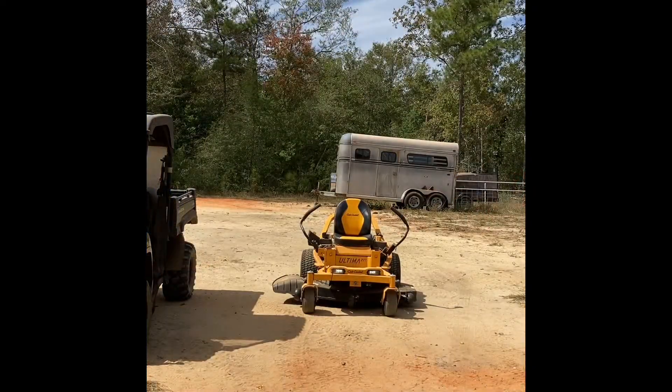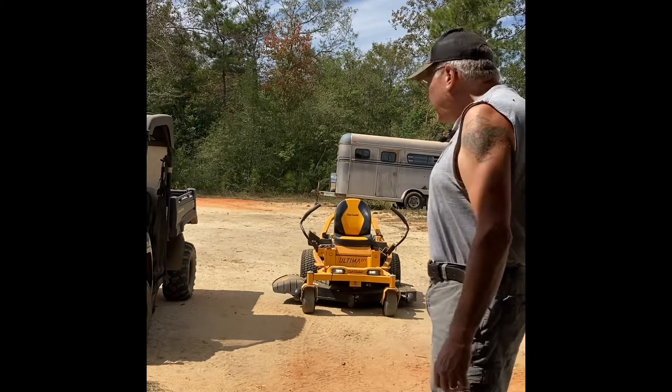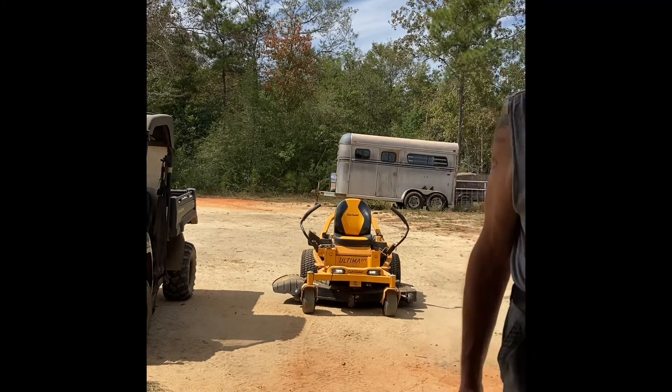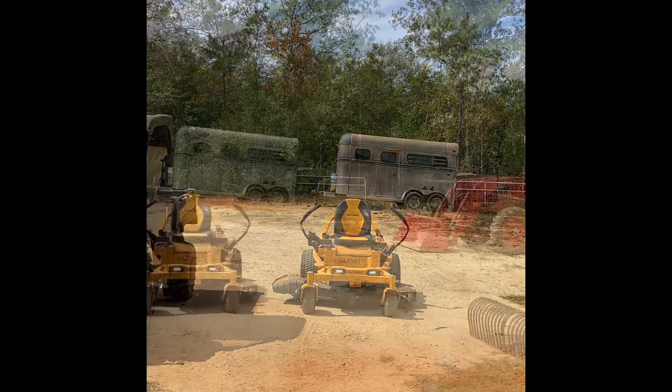So first, we're starting with the zero turn Cub Cadet. It hasn't been run in a while, so we're hoping that'll work. Let it run for quite a bit, then move on to the generators one at a time while this runs.